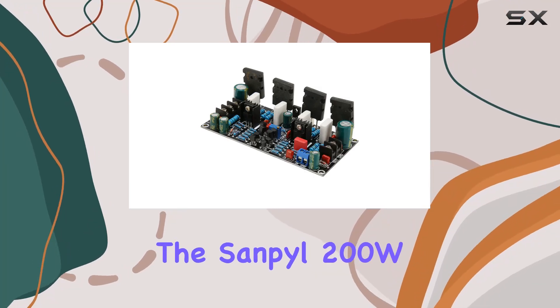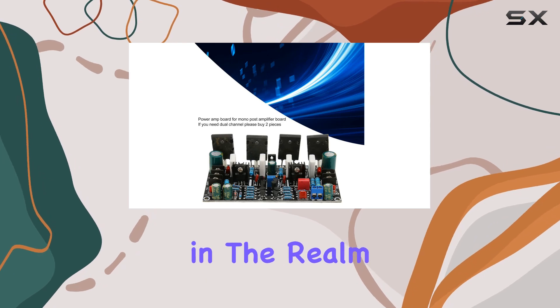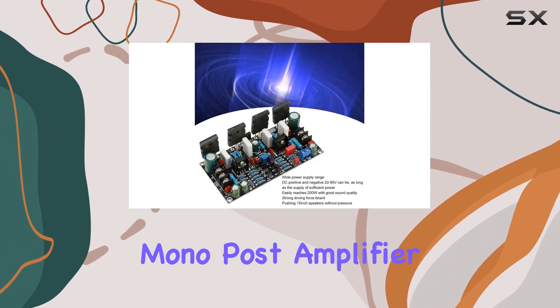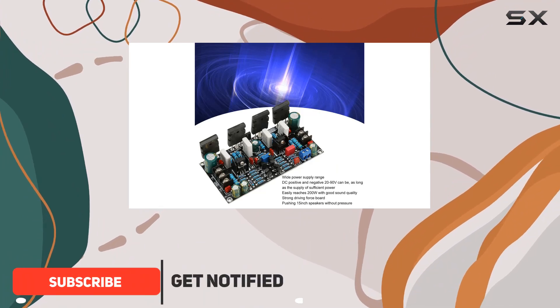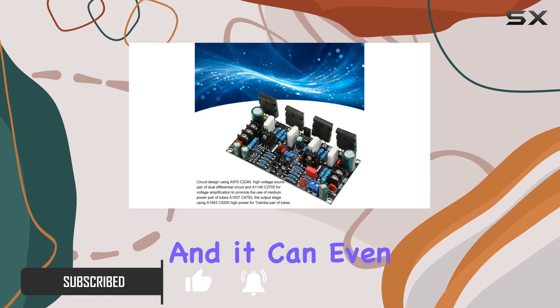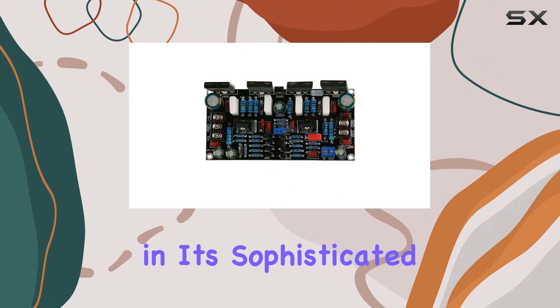Today we're diving into the Sanpyl 200W mono power amplifier board, a beast in the realm of digital power amplification. This board is tailored for mono power amplifier setups, delivering an impressive 200W of power without a hint of distortion, and it can even reach a maximum of 300W.